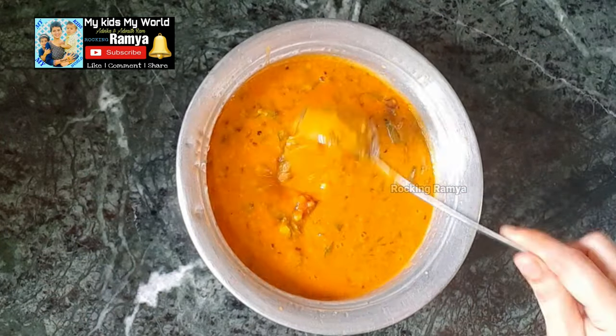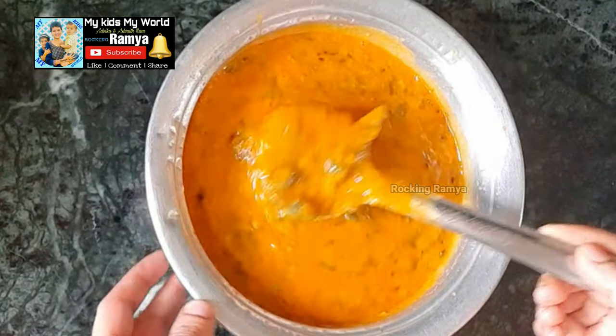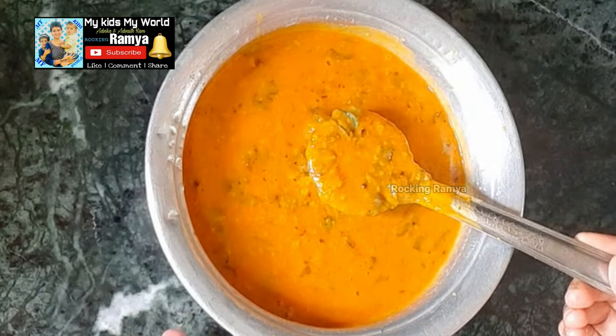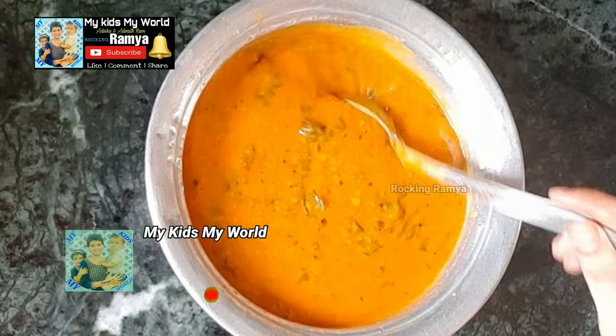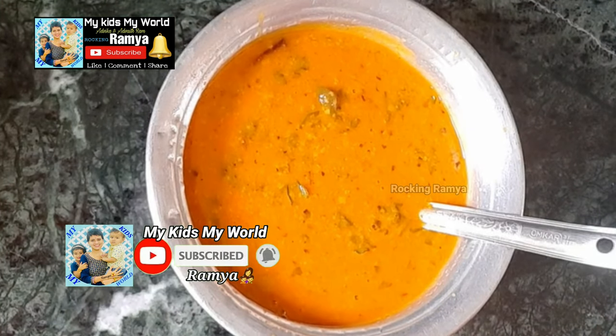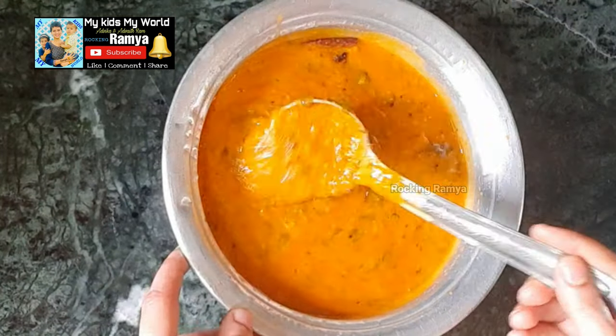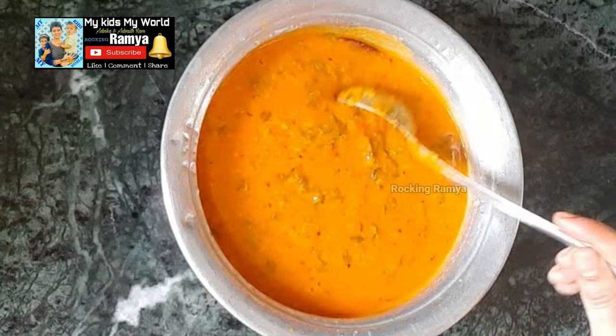Next up, I've put the dal in the pan. I need to mix it well and add it in the pan. I'll put it in and mix it together. Share what you are doing in the comment section.